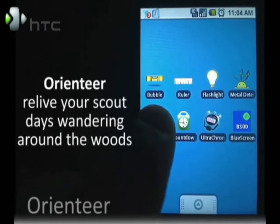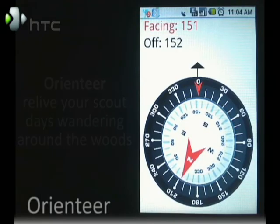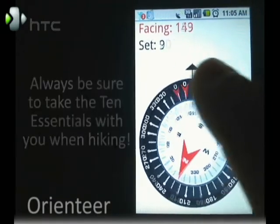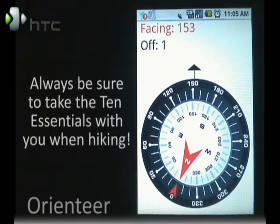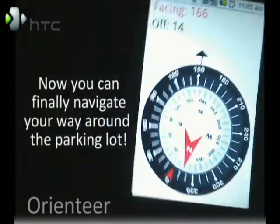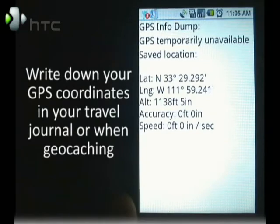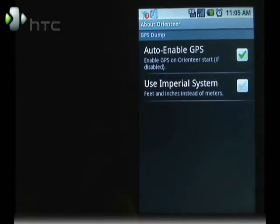Another neat application is Orienteer, which is an on-screen compass that shows the degrees that you're facing and how far off from north you are. One neat thing about Orienteer is the rotating bezel so you can set your course. If I want to head in this direction, I line up the arrow with the north arrow while standing still. As I walk around, it's only a quick adjustment and I'm back on course. You can also get a quick GPS readout of your location and change between the metric and imperial system.